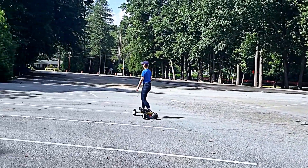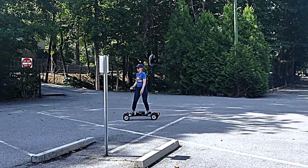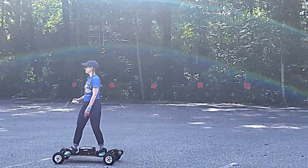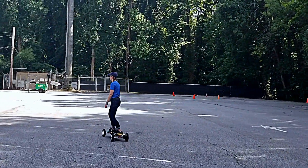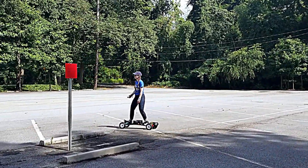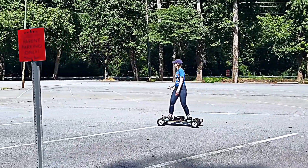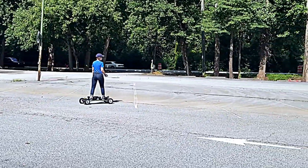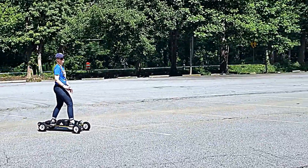Most people agree — even experienced skateboarders and electric skateboarders — that their psychological max, their fear max, is about 20 to 25 miles per hour. Some people even say about 15 to 20. Considering that we have never skateboarded in our lives, I think we're mostly comfortable doing about 10 miles an hour. It definitely looks slower than it feels in the video — it does look like we're crawling, but it feels a lot faster when you're on the board.